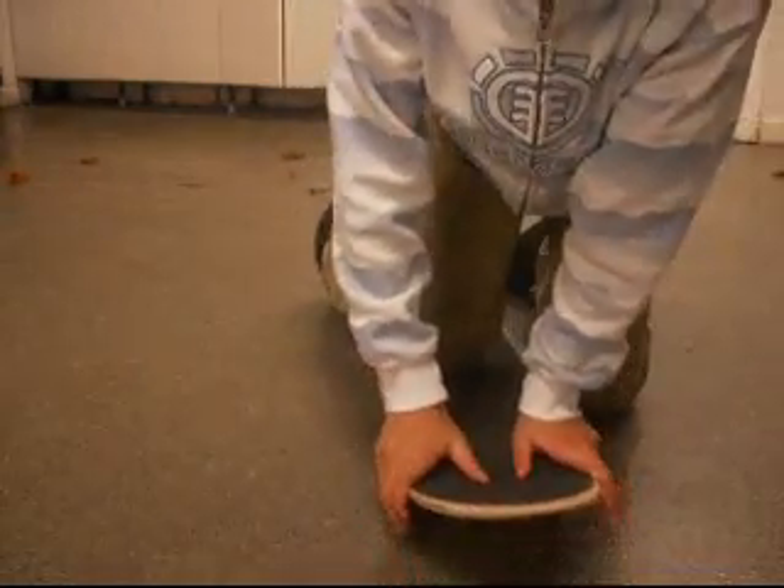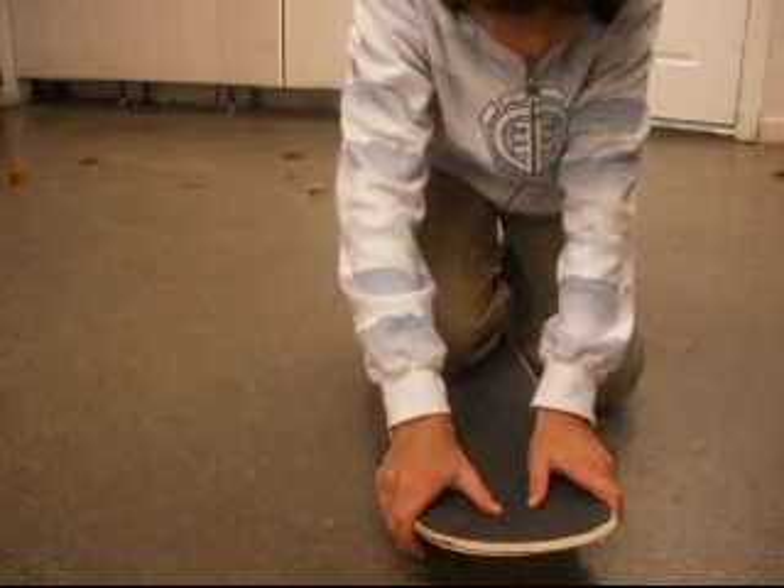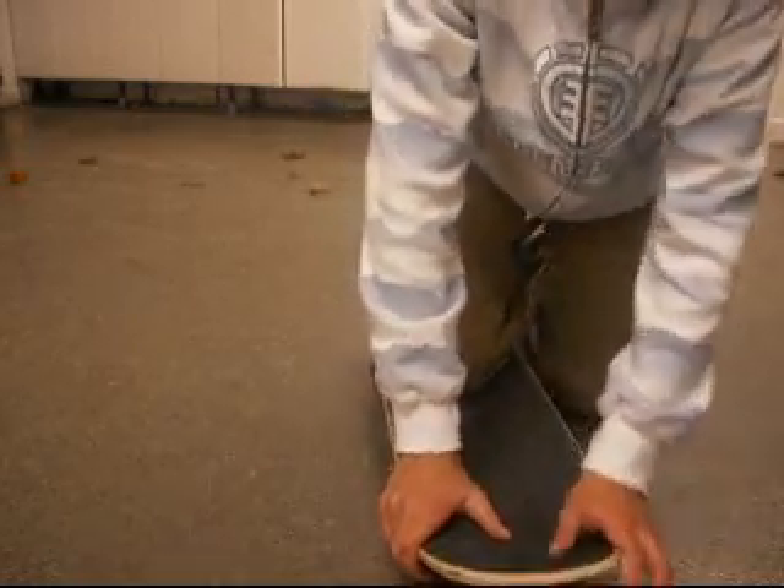And then maybe landing with one foot could be another fault. But those are just very easily fixed by doing it, just committing to it and stuff like that.